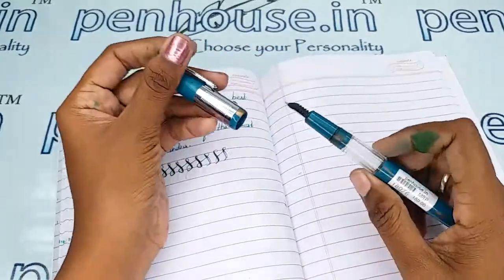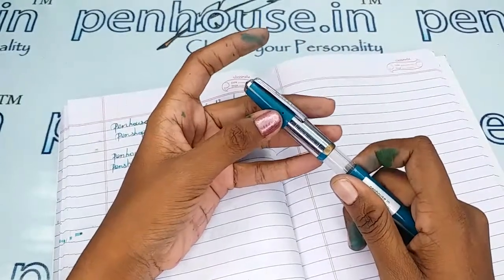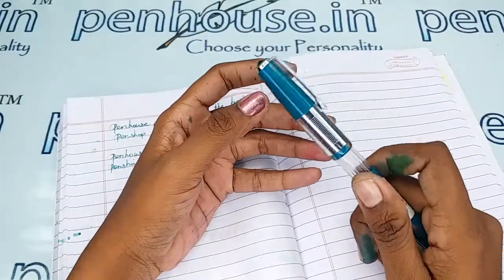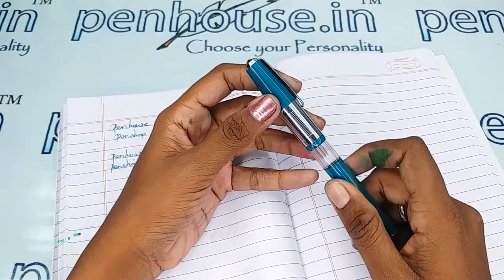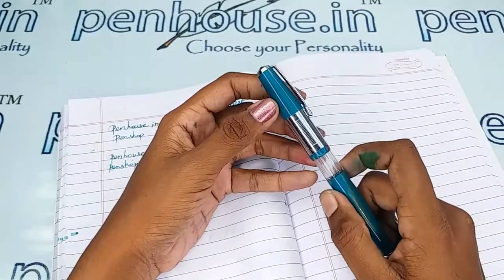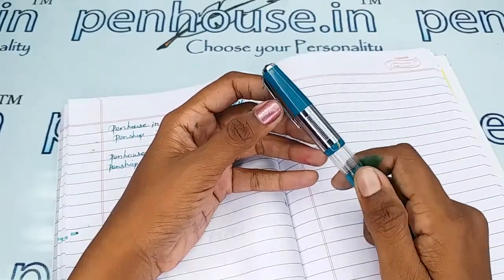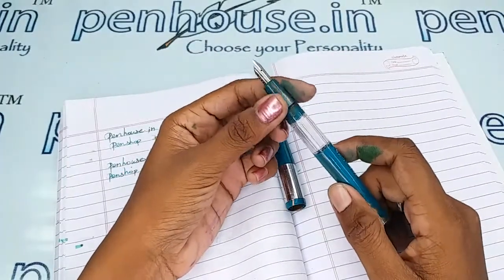This is an eyedropper fountain pen. There is a breather hole in this cap which prevents the ink from blogging and maintains balanced atmospheric pressure, so that ink does not leak or flood through the nib.